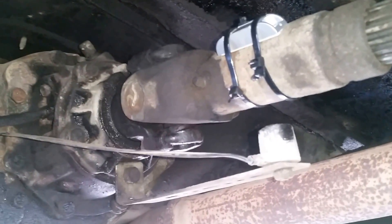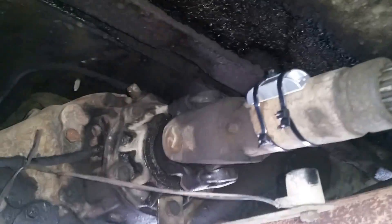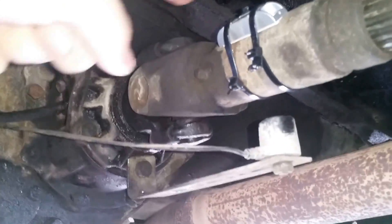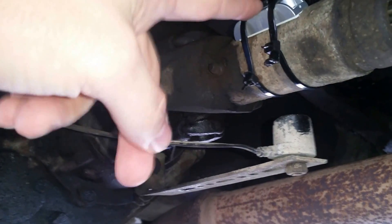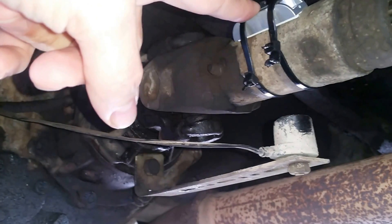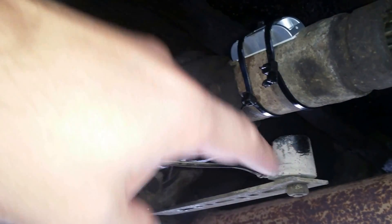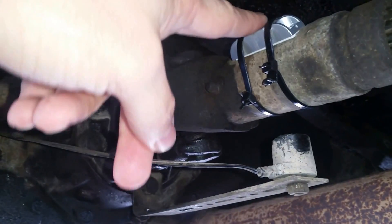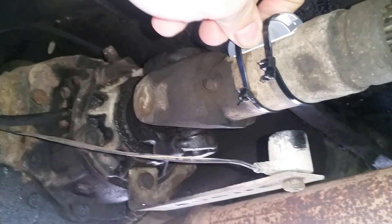If you have a front engine rear-wheel drive vehicle, you'll have a crankshaft like this. By mounting a magnet and a reed switch and bringing the wire up front, you'll be able to get a pulse every time this magnet comes around. The downside to this approach is that you need a really strong reed switch and a really strong magnet, and it's susceptible to the environment.